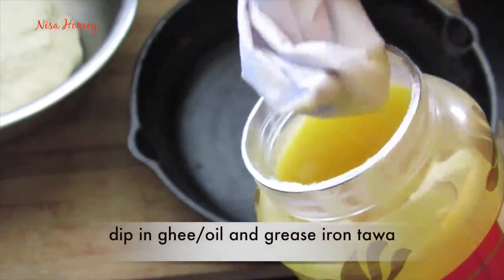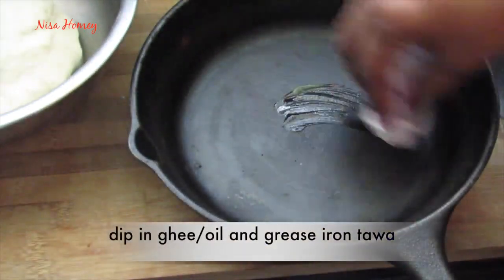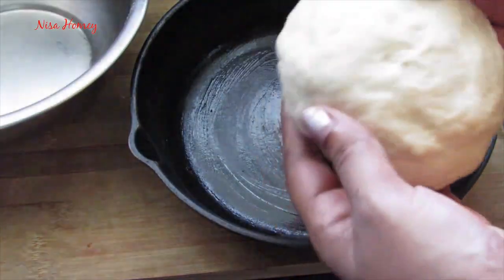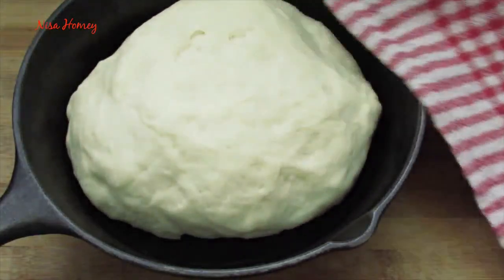Grease a cast iron skillet or a tawa with ghee or any oil and place the prepared dough on it. Now cover it with a cloth and keep it for 15 to 20 minutes, or until the dough has risen.